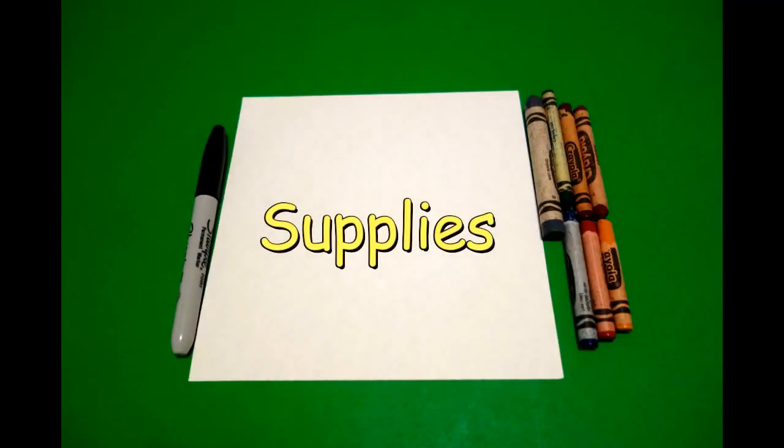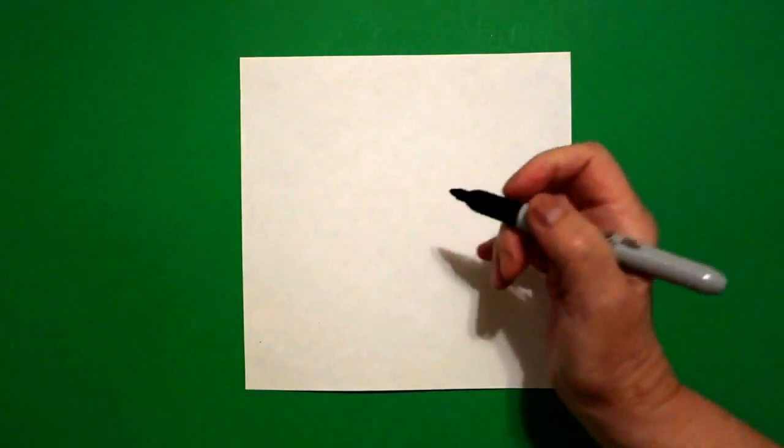Hi, I'm Catti Fernandez and I'm an art teacher. Visit my website at CattiFernandezArtist.com. Today's project is let's draw an alphabet doughnut for the letter H.